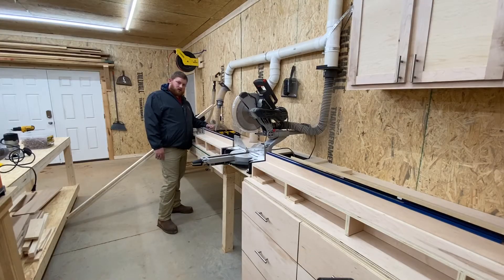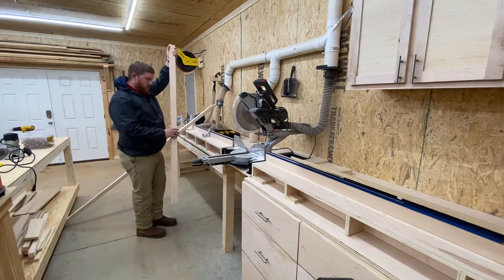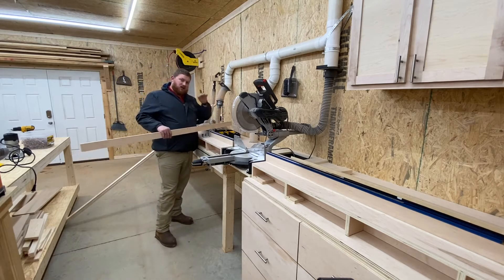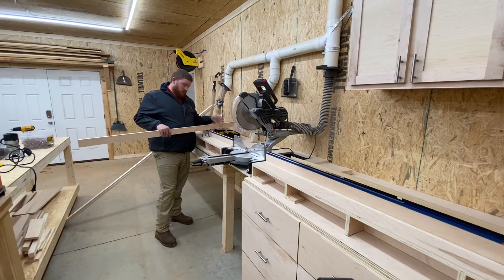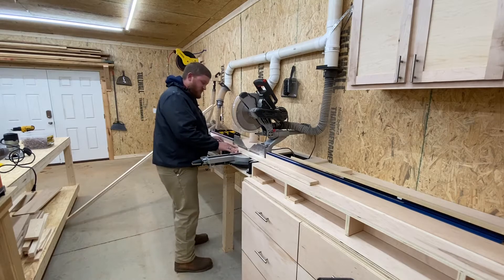I'm prepping to make the cuts of the top and back fence rails on the miter saw station. To do this, I'm going to use my Kreg top track system with the production stop — I do have a video on how to install this; if you'd like to see that, you can click up in the corner, and I'll also leave a link in the description. I'm going to set my stop block to 36 inches and cut four of these — two on the front, two on the back. That's just to give it a little bit more girth, make it a little bit beefier to use.